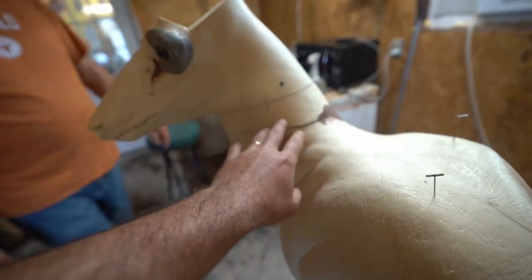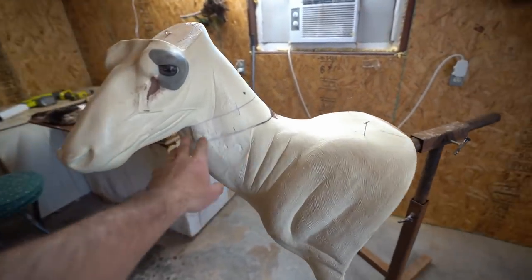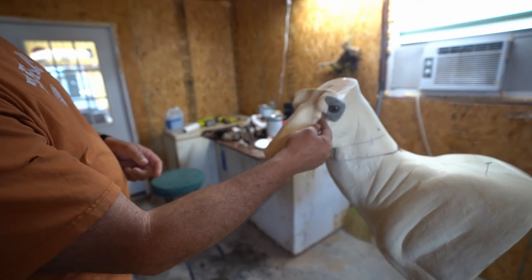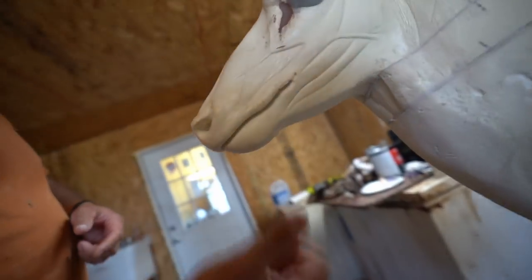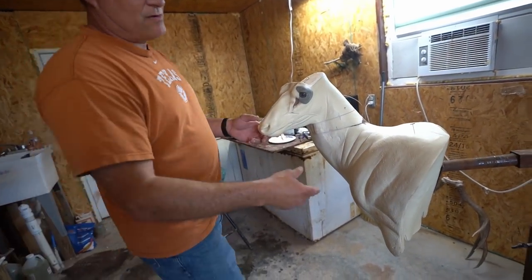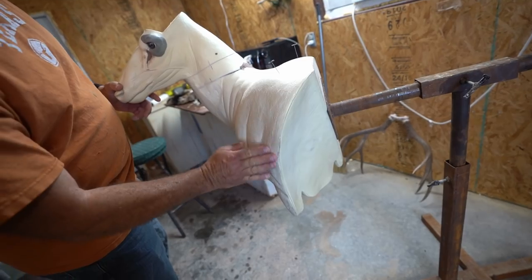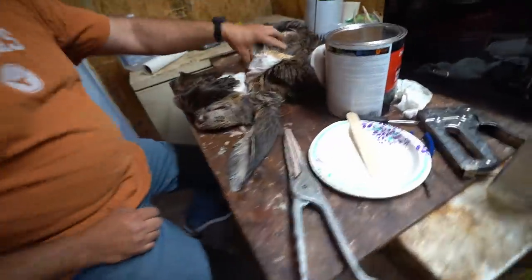He already changed the way the neck's going to be positioned — it was looking too far to one side, so he cut that up. He already put the eyes in a couple days ago, drilled out the tear duct, drilled out the nostrils, and drilled out inside the mouth where the lips will go. Since this is a wall pedestal, the hide will be pulled around and stapled on the back — the edge will be glued and trimmed right along that edge.